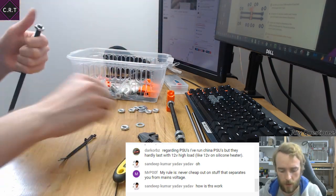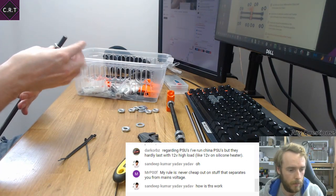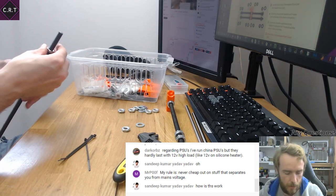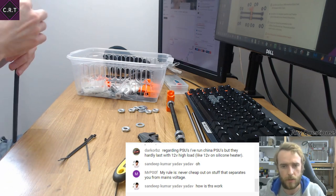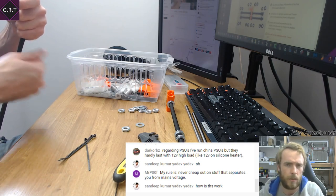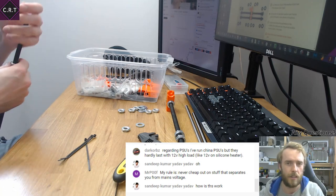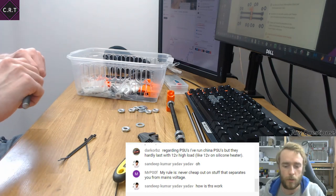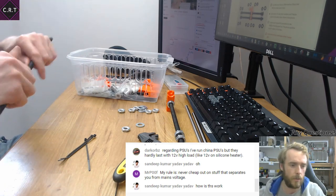Never cheap out on stuff that separates you from mains voltage. At the moment I have a silicon bed that is a little bit over the top — it's a 200 watt bed on 12 volts, which I know is not a great idea, a little bit too high current. But it does work with an external MOSFET.